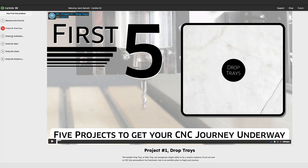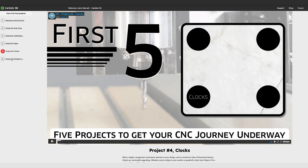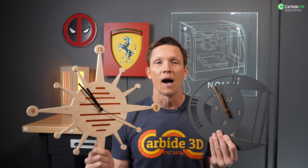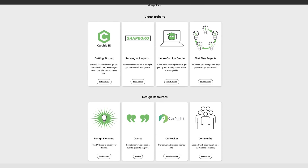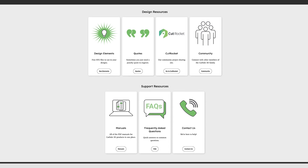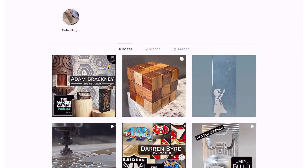Each video is designed to give you tools and skills that can be applied to projects you're making today, as well as whatever you're going to make next. First 5 is a progression from details in the early videos to suggestions and concepts in the later. Our focus is your success with our machines. We want you to achieve your goals. The Carbide 3D family is growing and we're glad you're a part of it. Drop us a line on Instagram or in the comments below.